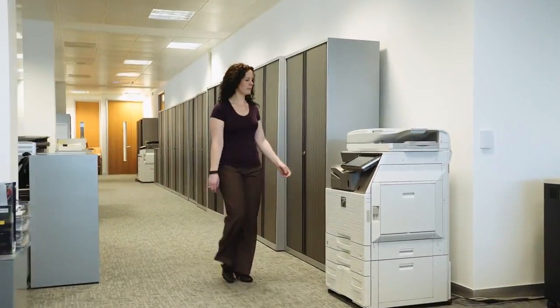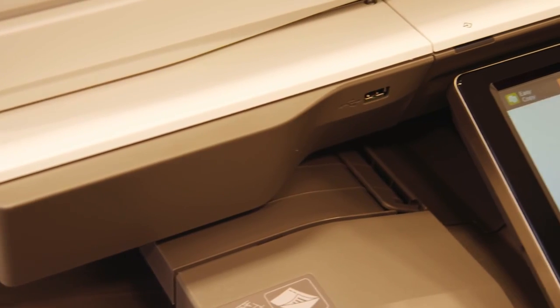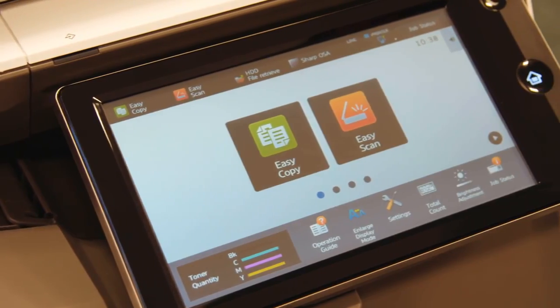SHARP's new MFPs offer a groundbreaking level of office efficiency and productivity, as they're packed full of smart technology features. Multi-layered security also ensures that your information is always safe.